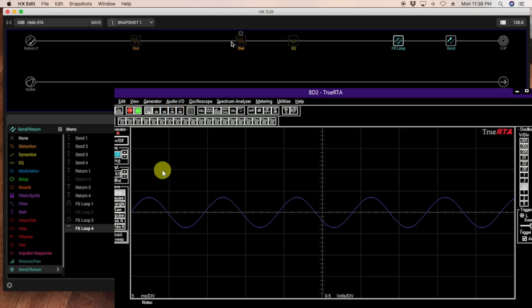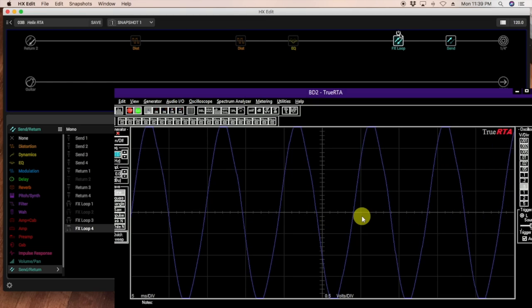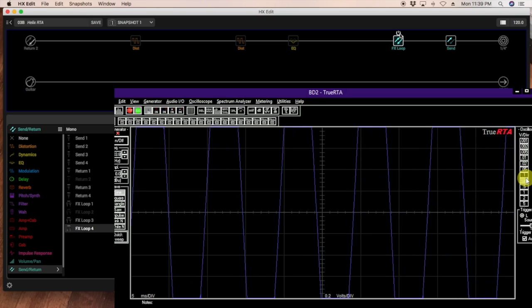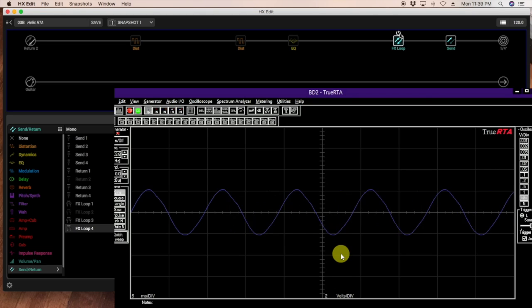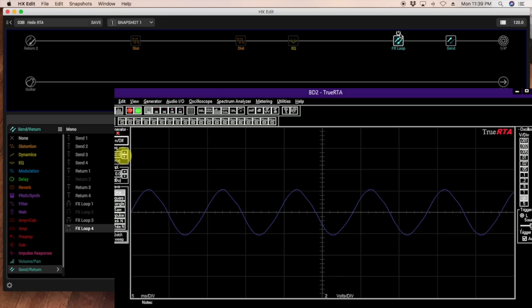I have a sine wave being generated at 100 Hz — and you can see it's pretty smooth. This is the sine wave with no pedals on, just going through the Helix and back into the computer with all patches off. Now let's turn on the Blues Driver and see what the waveform looks like at 100 Hz. It's no longer a smooth sine wave — it's curved in the front and back, pointier, with hooks at the peaks. The pedal is definitely starting to distort at 100 Hz.